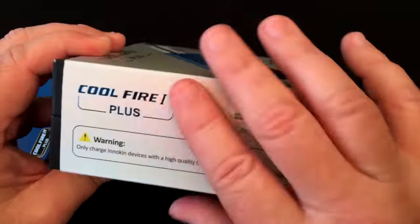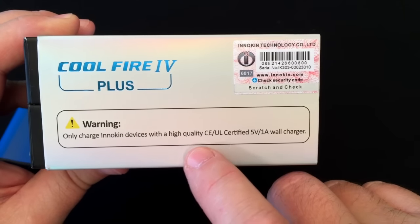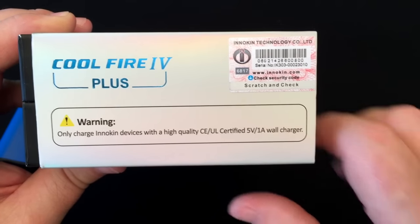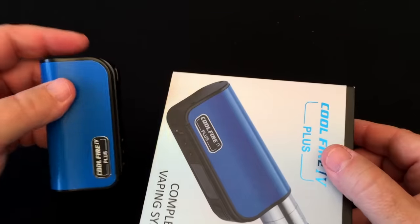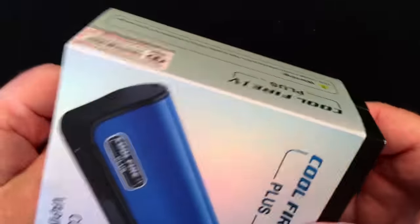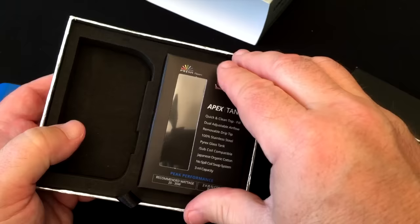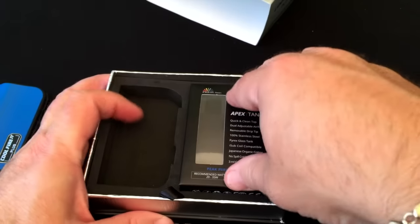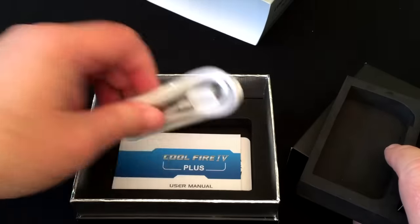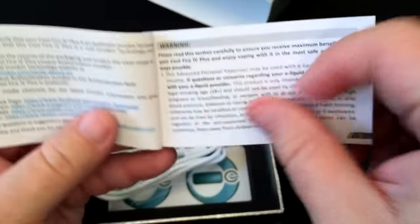If you're not familiar with that tank, I also have a review for it here on the channel. This is the CoolFire 4 Plus complete vaping system. I'm sure you'll be able to buy the mod solo, and there are probably different combinations — with the Apex tank or the iSub G at slightly different prices. Looking at the box: you've got a scratch-and-check, that nice prismy sheen, and they're very big about warnings and safety — telling you to only use a high-quality CE UL certified 5V 1A wall charger. Inside the packaging you get the tank, a high-quality USB cable, Innokin stickers, and a user manual full of safety information.